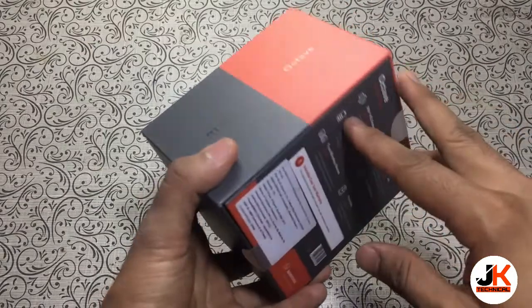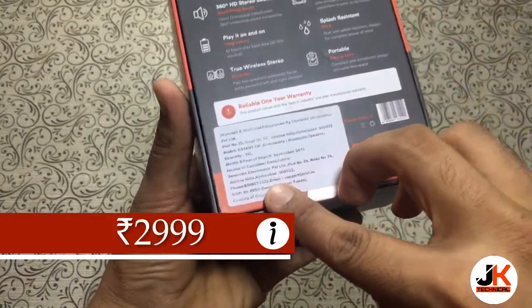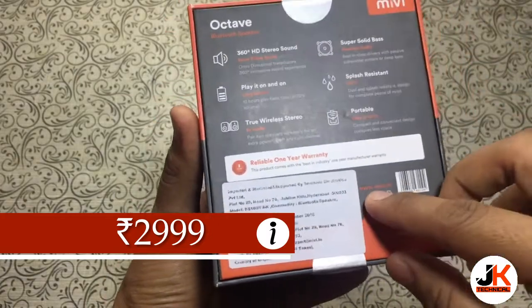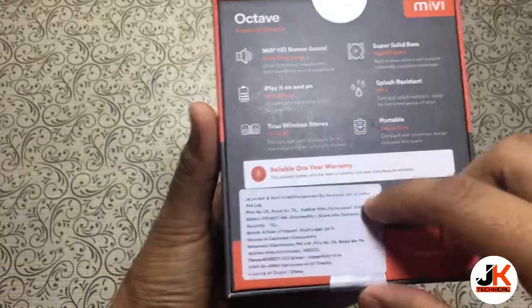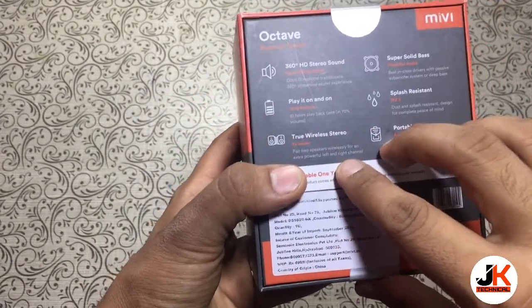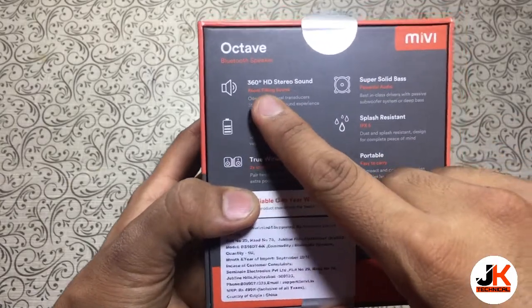I ordered this from Amazon for rupees 2999. On the box the price quoted is 4999, but it's been selling on Amazon and on the Mivi site for rupees 2999. On the backside of the box there are some features written about the speaker, so let's have a look.